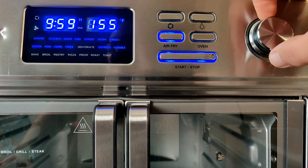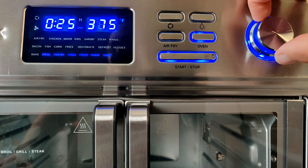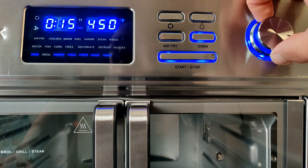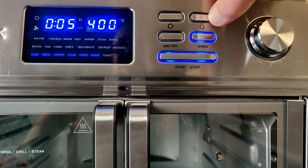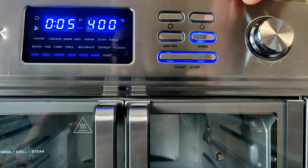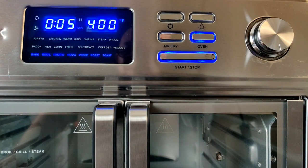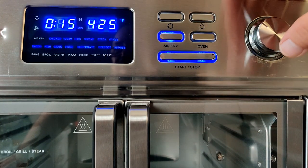Under the oven mode you have bake, broil, pastry, pizza, proof, roast, and toast — each with different default temperatures and times you can adjust. There's also a light button: press it to turn the oven light on, press again to turn it off. The light also comes on automatically when you open the French doors. The first thing the manual recommends is burning in the oven to remove any manufacturing residue or oils.